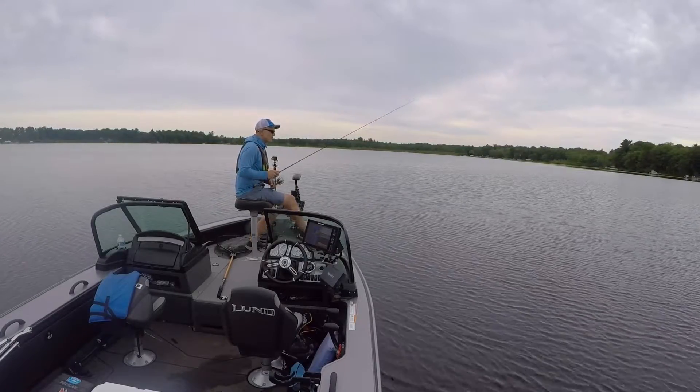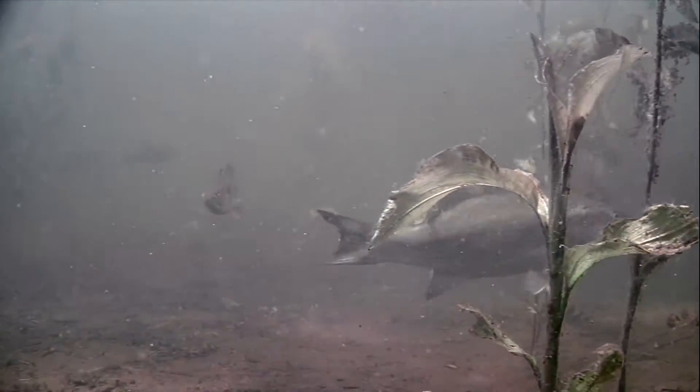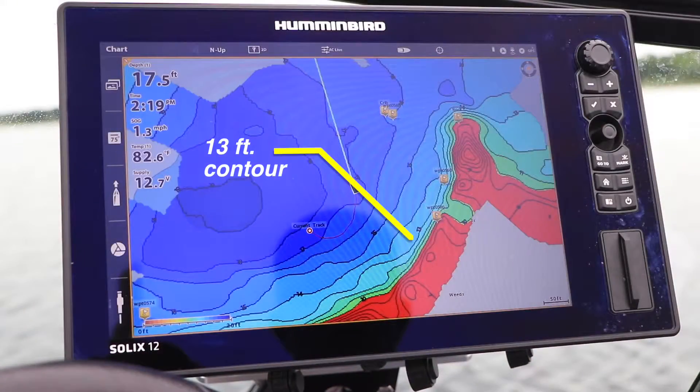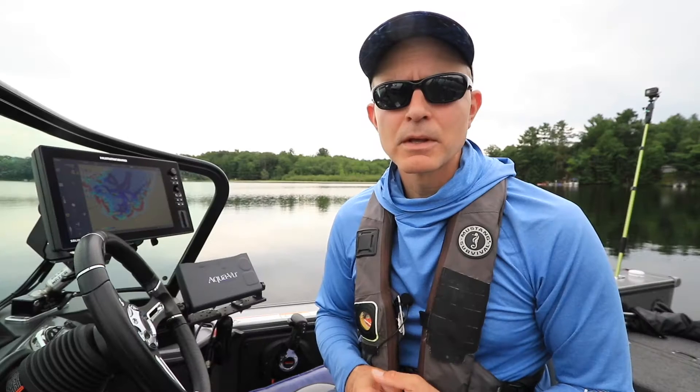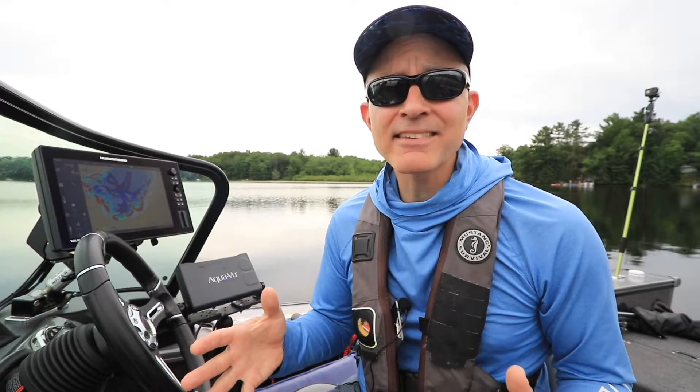Right now I'm targeting the base of a main lake weedline for midsummer bass. Fish are relating to the base of the weeds and the break line that leads to the basin. The base of that break line is the 13-foot contour. What I want to do is follow that 13-foot contour, but not have my boat be right on top of it. Instead, I want my boat to be an easy casting distance away from the 13-foot contour, say 40 feet away.